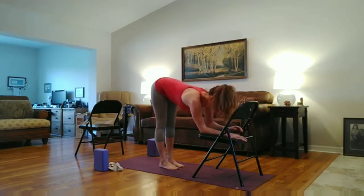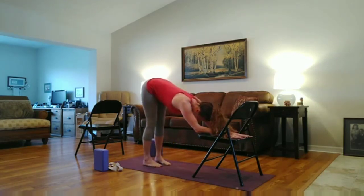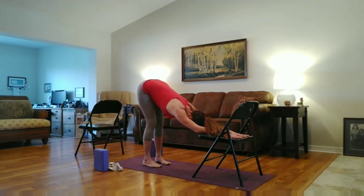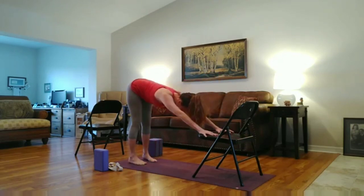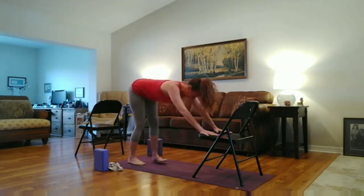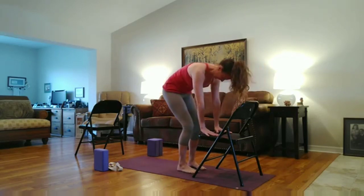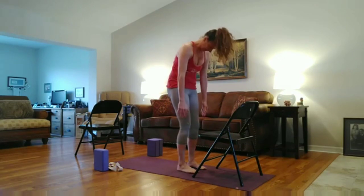Bring your forearms to the chair. Maybe walk your feet back just a little bit. And then coming back onto your hands. Maybe walking the feet back a little bit more — modifying downward dog. And then slowly walking yourself back up to the chair. Bend the knee slightly. Draw the belly in. Bring the tailbone down. And rise up. Good job.